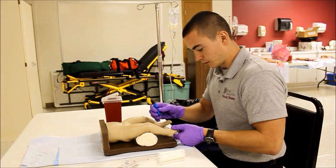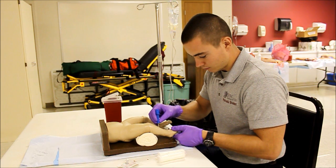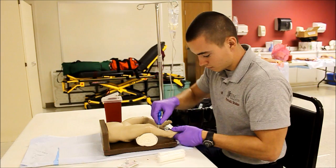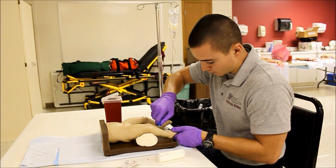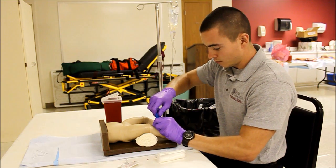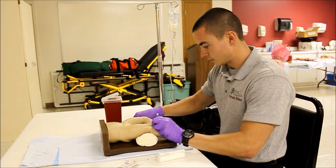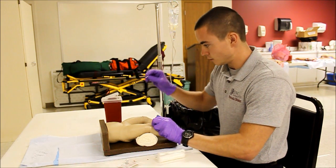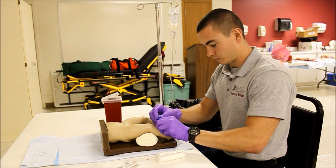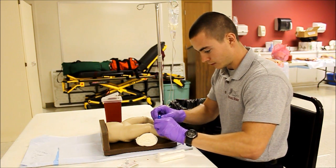I'm going to go ahead and stabilize the patient's leg. I'm going to insert at a 90-degree angle, pushing downward and twisting. Once I feel the pop, I'm going to go ahead and stabilize my needle, then remove the stylet. I'm going to dispose of my sharp in the sharps container. I'm going to twist the needle so it's flush with the patient's skin.